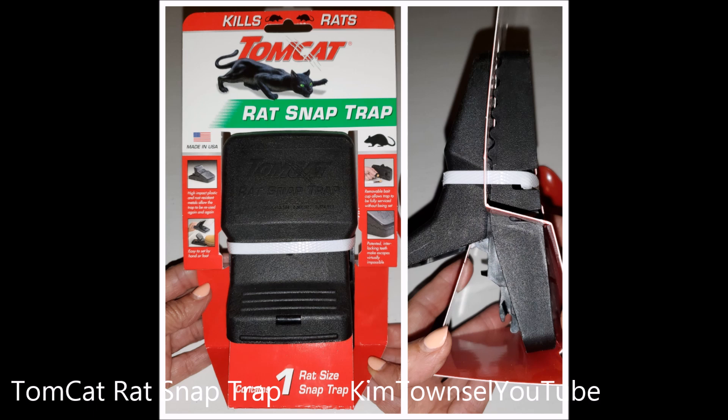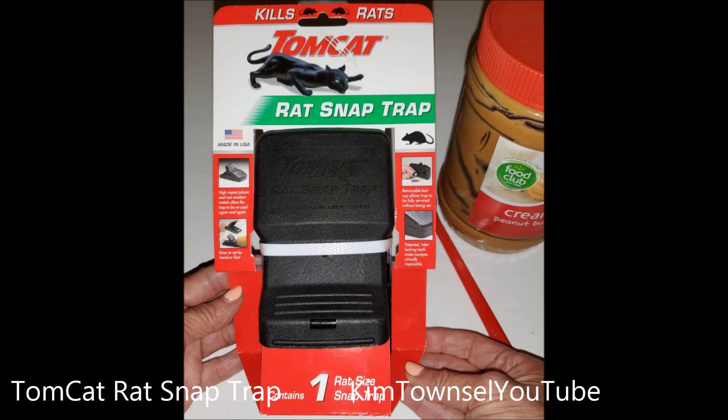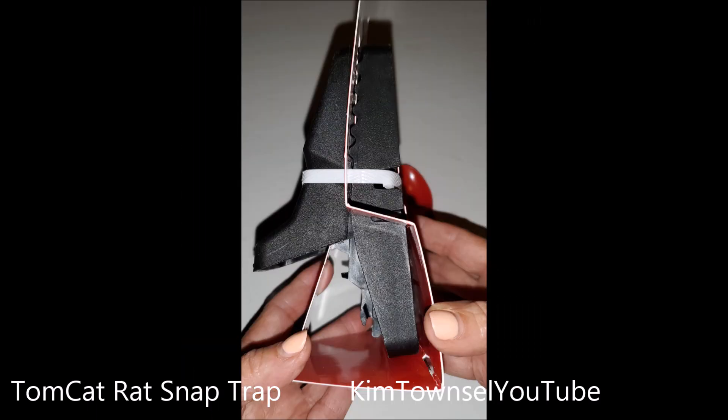I'm trying various methods. If you have time before you go, give this video a thumbs up and watch another video — I will catch this rat, so keep coming back.